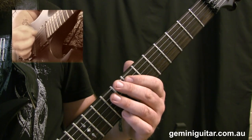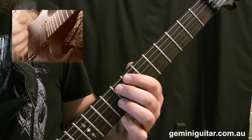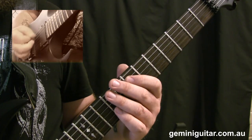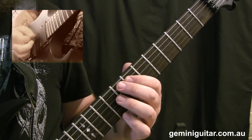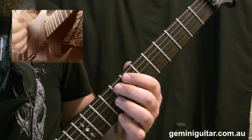So in between we've got the open sixth string. We'll start with the first beat, then on the second and third beat we'll vary it, and then we repeat what we began with at the start of the bar.